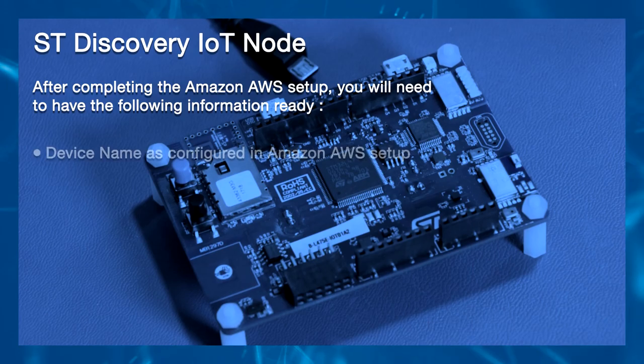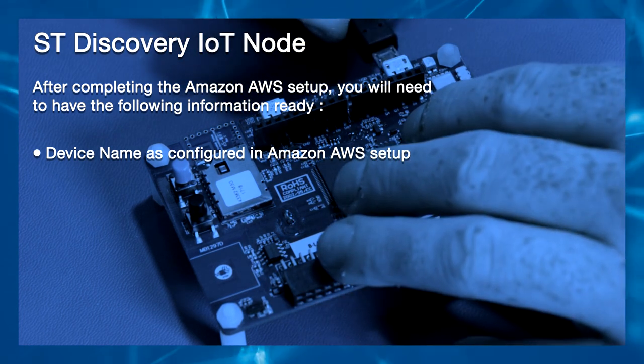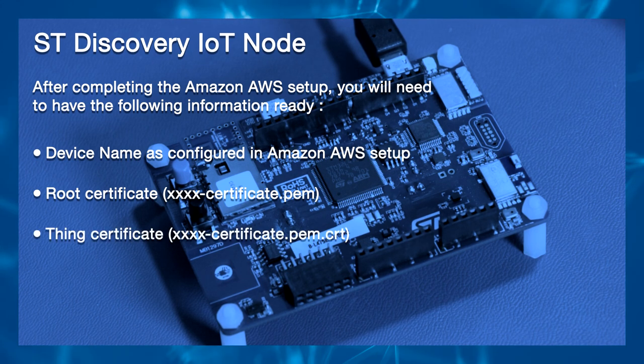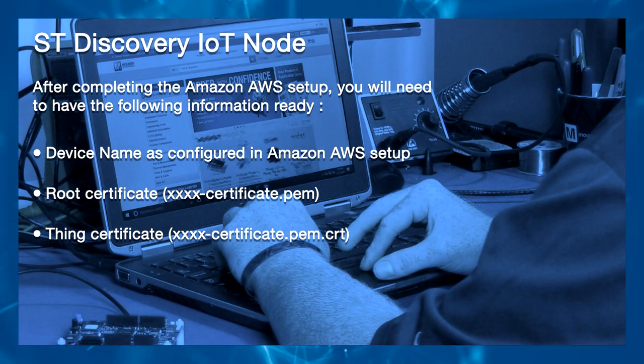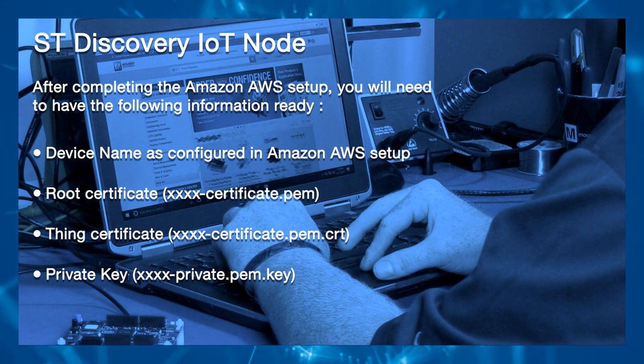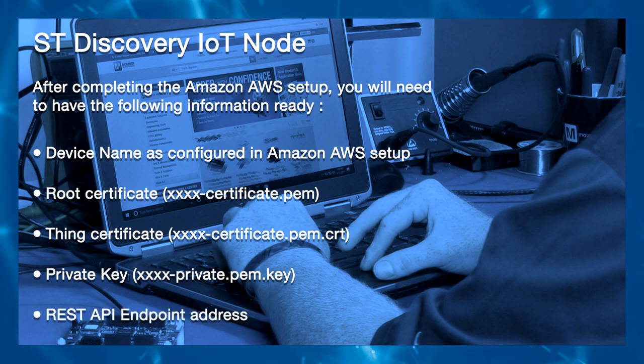After completing the Amazon AWS setup, you will need to have the following information ready: the device name as configured in the Amazon AWS setup, the root certificate ending in .pem, the Thing certificate ending in .pem.crt, the private key ending in .pem.key, and the REST API endpoint address.